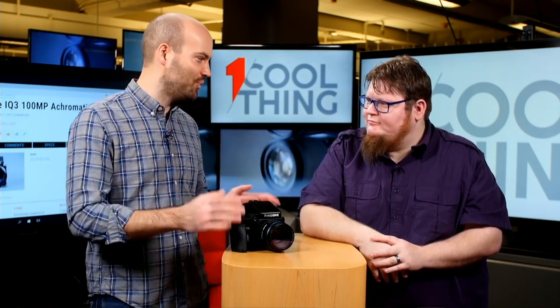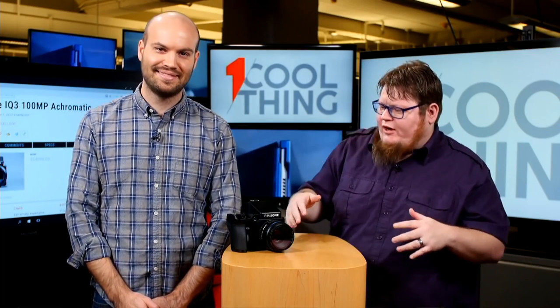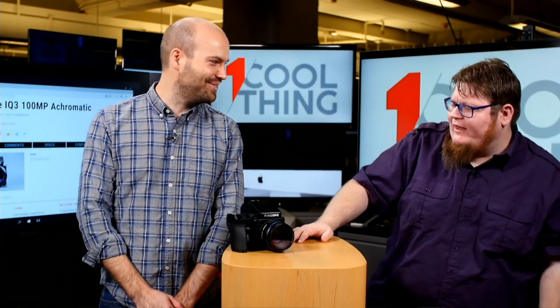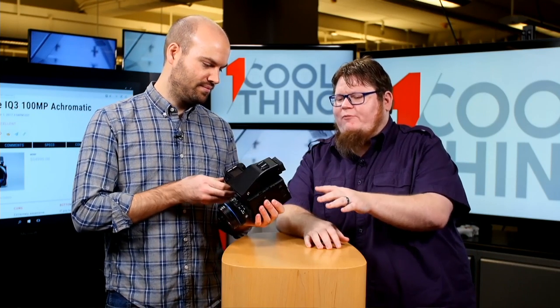All right, without further ado, what do we have here? This is the Phase One IQ3 100MP Achromatic. So it's a mouthful. It's one of the newer backs in the Phase One system, a digital medium format system.